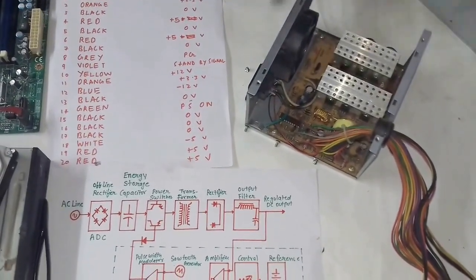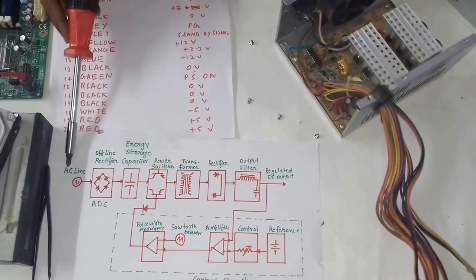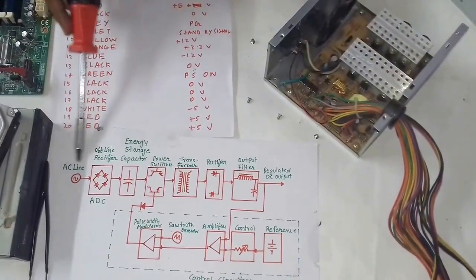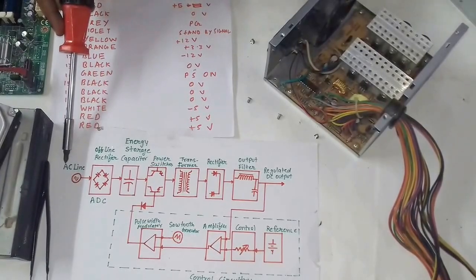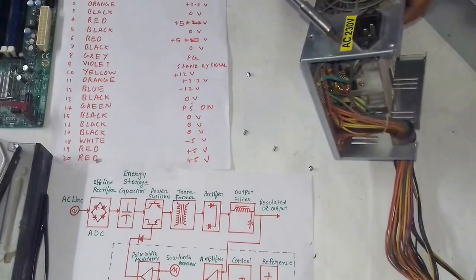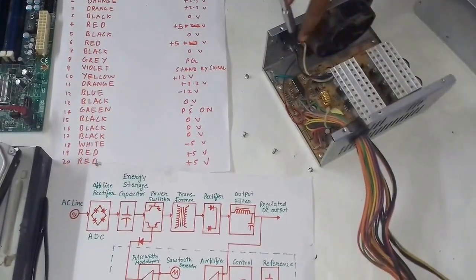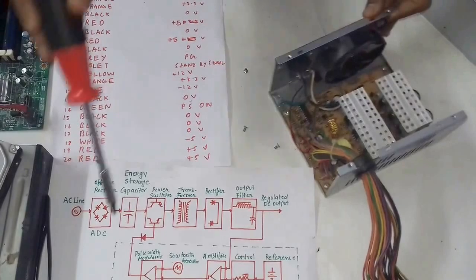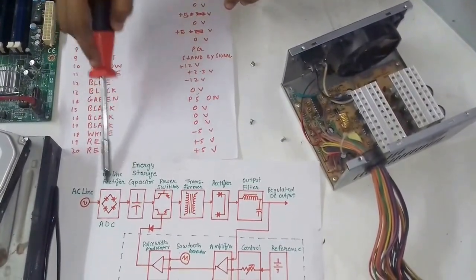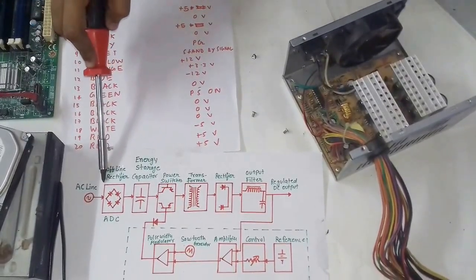In this circuit, we can see that the AC power is coming in — this is a three-phase AC at 230 volts. It comes in here first, then goes to the rectifier. As you can see, this is the rectifier. The function of the rectifier is to rectify the signal, or to convert the AC to a DC signal.